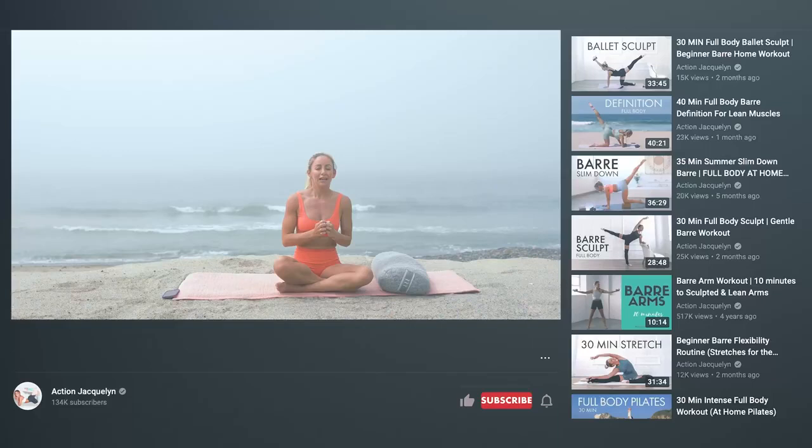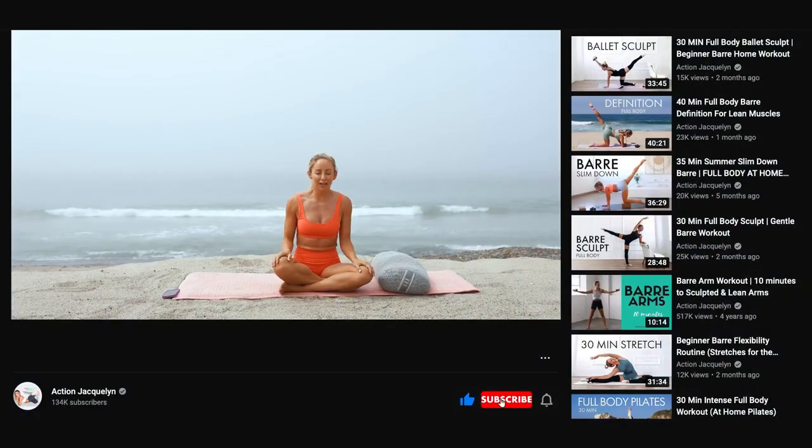Beautiful work today — I'm so glad you joined me for this and that you're taking care of yourself. Be sure to subscribe to my channel if you haven't yet, like this video, and if you haven't had a chance yet to get yourself a bolster, remember I have the discount code down below for this Brentwood Home one — it's my favorite. I'll see you in the next video, bye!